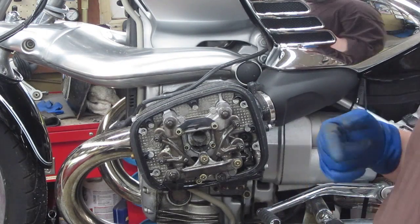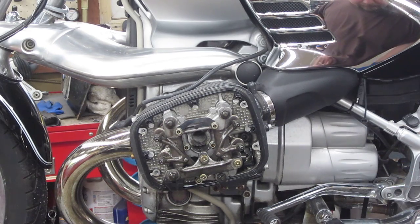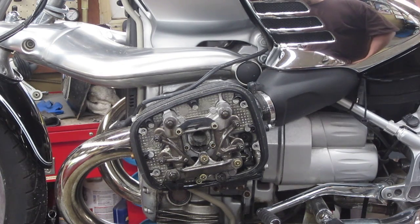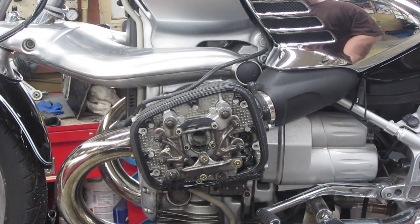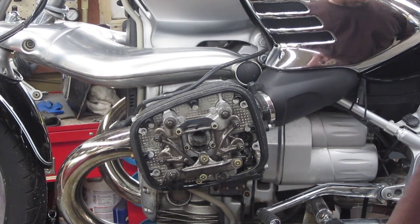This is a rare opportunity to videotape a 600-mile service on one of these. I think this is 2012, and it's been quite a few years since these bikes have been made. There aren't many out there with low mileage. We have no service history on this bike whatsoever — nothing is marked in the book, not even the pre-delivery inspection that the dealer does when they uncrate it. So who knows what's been done. We're going to do a 600-mile service.